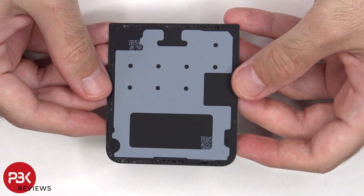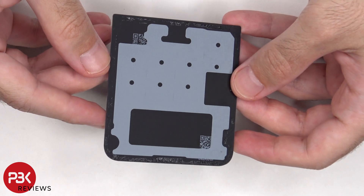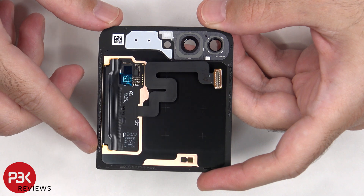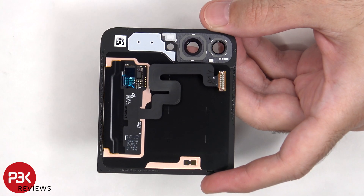On the other side of the back plate or back glass, there is graphite film to help transfer heat. On the back of the outer screen, there is some more graphite film to help transfer heat, as well as copper tape behind the screen.